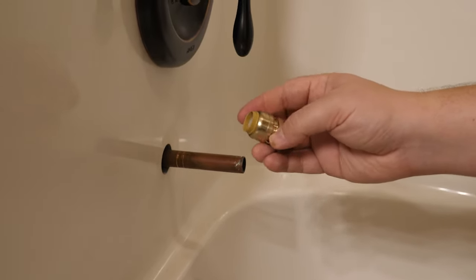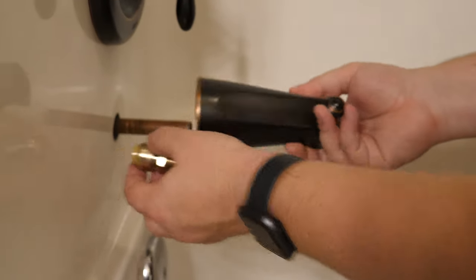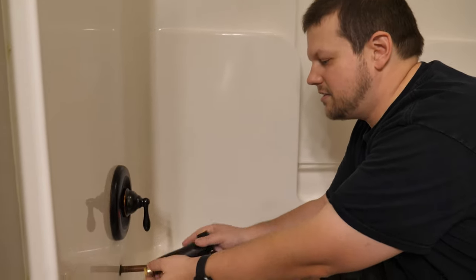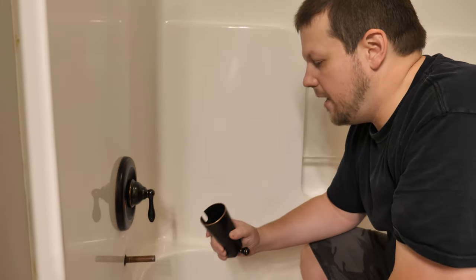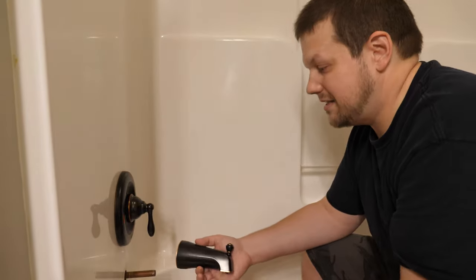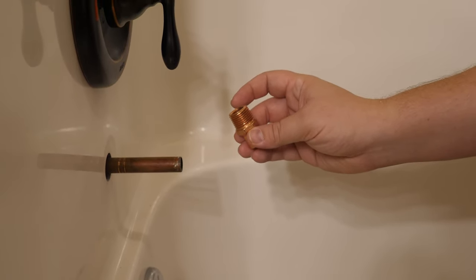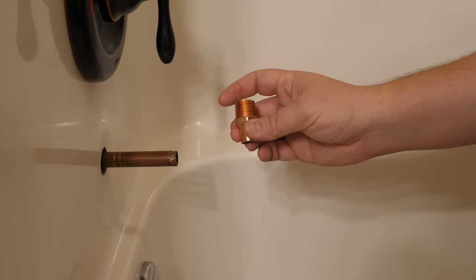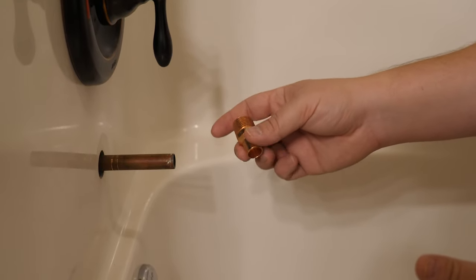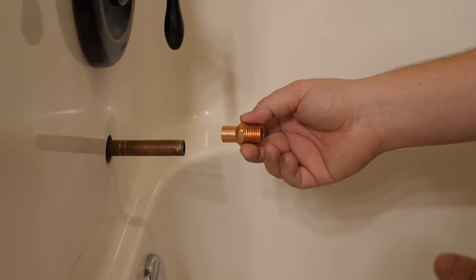You might think you could screw the shark bite on inside the spout before putting it on the pipe, but the problem is you'd never be able to remove it — the shark bite would just spin inside the spout. It would be a permanent installation, which is a problem if it ever leaks. The preferred option is to install a threaded metal adapter — basically what a plumber would have soldered on during the original plumbing if the kit needed this type of connector.